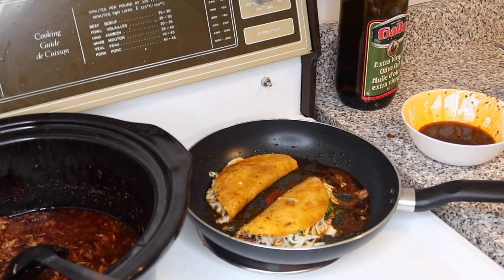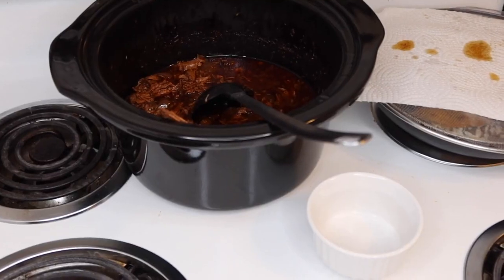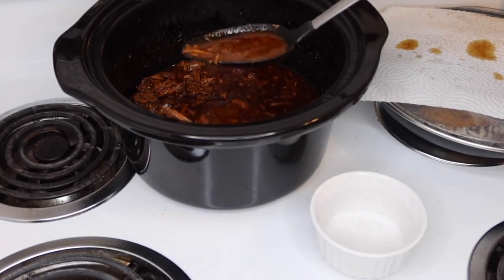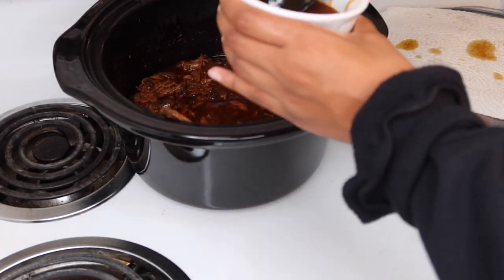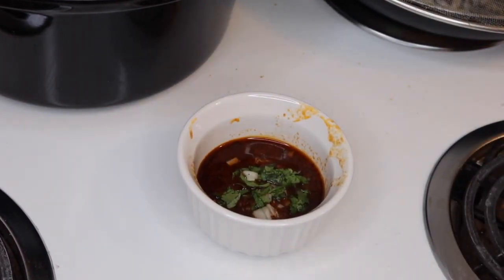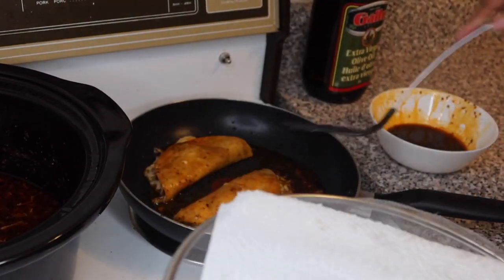Cover the pan because it's going to get messy fast. Let it sit for about two minutes until it's crispy, then flip it. Now get your broth — this is your consumé. Try to filter out any large meat chunks, though a few small ones are no big deal. Pour it into a little bowl, add onion and cilantro, and of course add some lime juice.